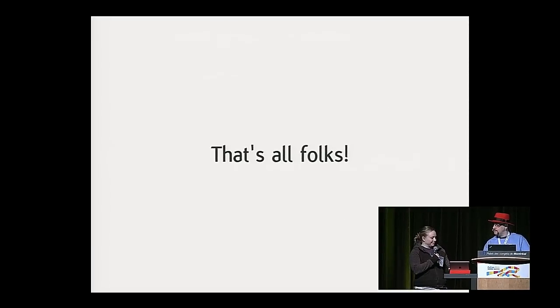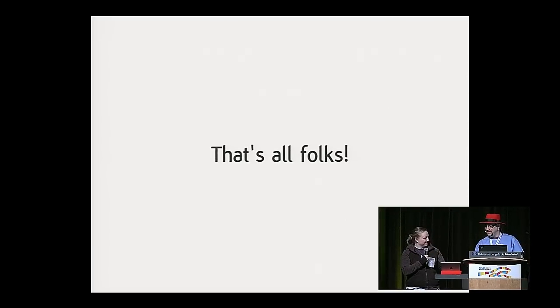Thank you. I didn't see the Apple keyboard mentioned there. Should I change my keyboard? Probably.